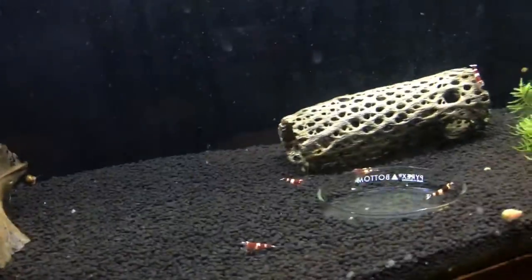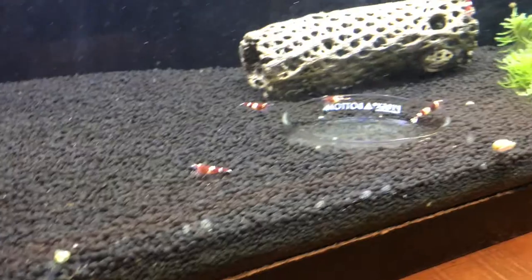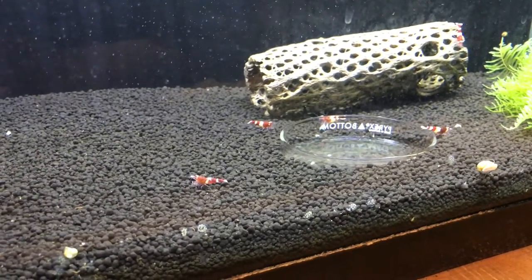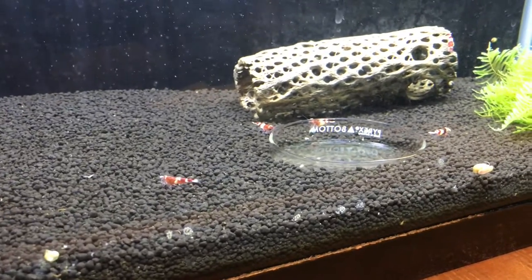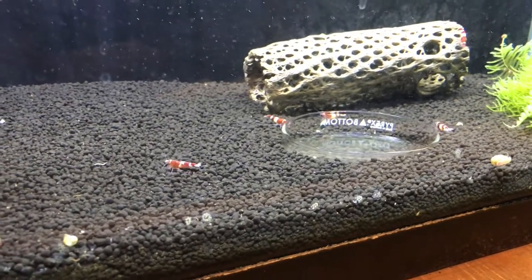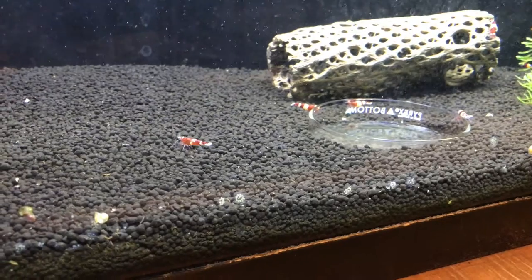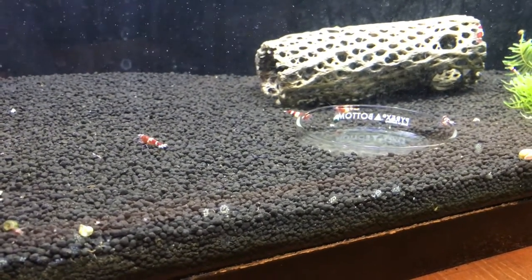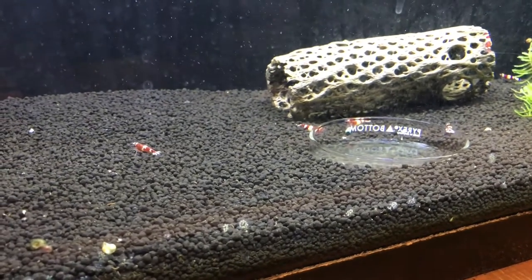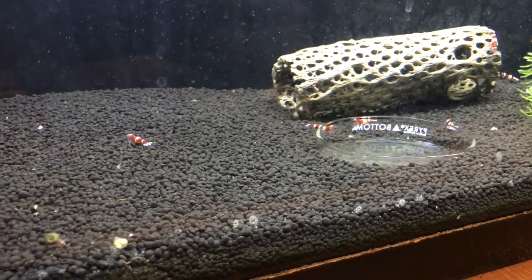Over here is the Wine Red tank, and same story there — I've just got like five or six adults and no breeding. I'm not very good at sexing shrimp, so I'm not sure — they could all be males. Not sure what's going on, but we'll probably add some to this at some point to try to kickstart things.